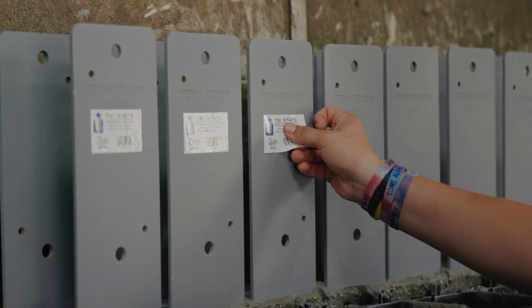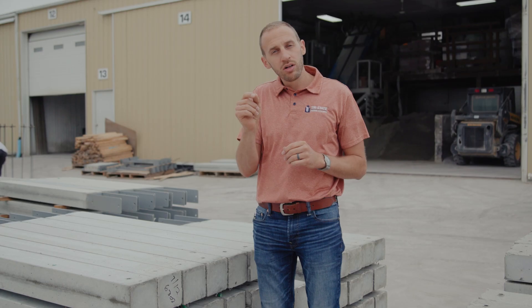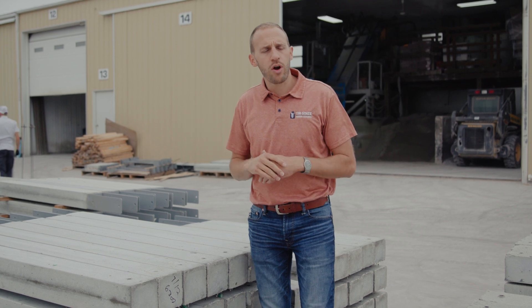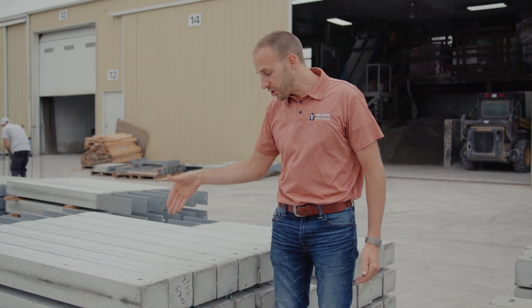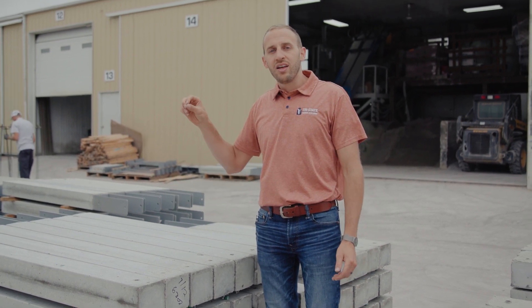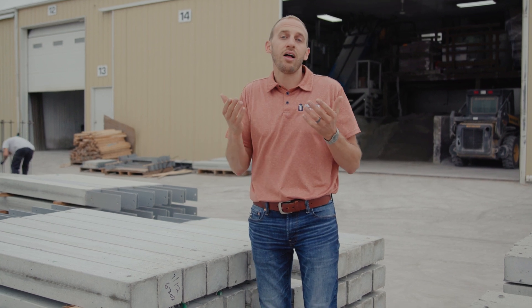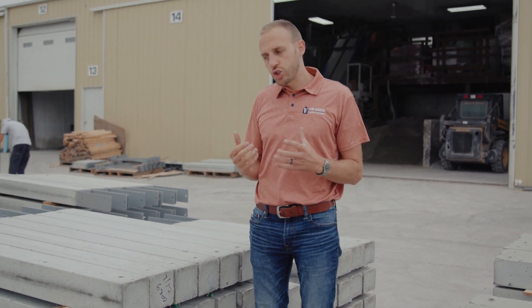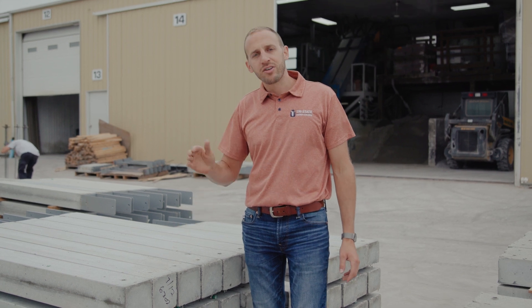After all those are put in the forms, we attach our label which has an ICC ESR number, so in case you need to look up the report for any inspectors that might have a question. It also has a serial number that allows us to track it back to the specific stone, cement, and bracket that was used in your column. That allows you as the end consumer to have confidence that this product is made the same every time.